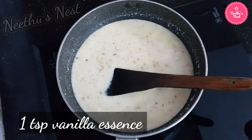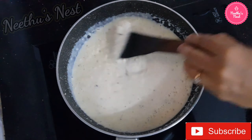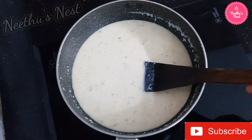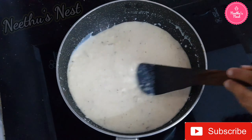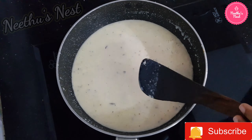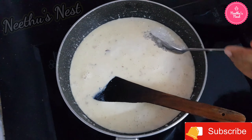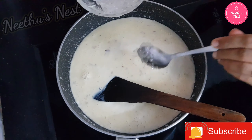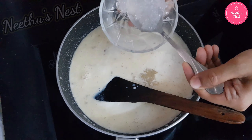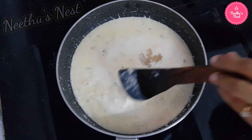Now add a little bit of vanilla essence and give it a good mix. If you don't have vanilla essence, you can substitute it with some cardamom powder. Now add the cooked sago, mix nicely, bring this to a boil, and then switch off the flame.